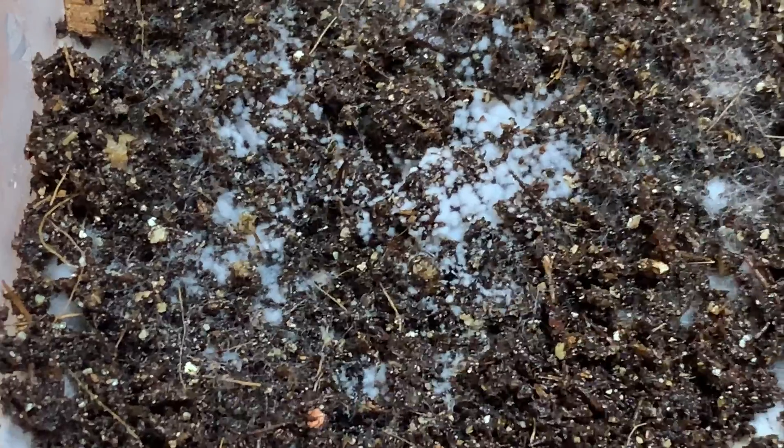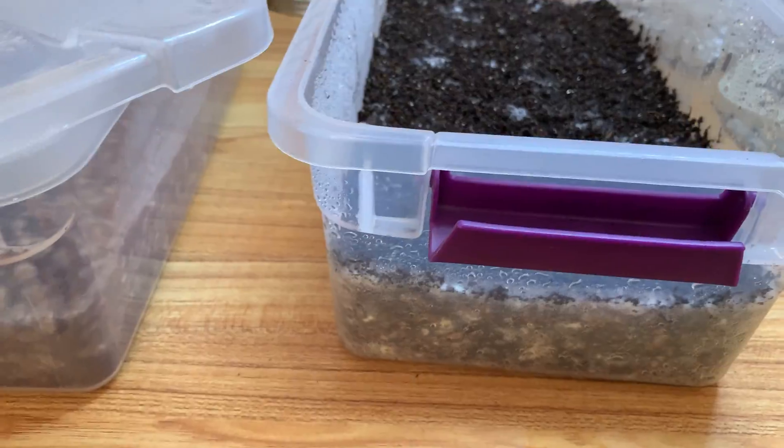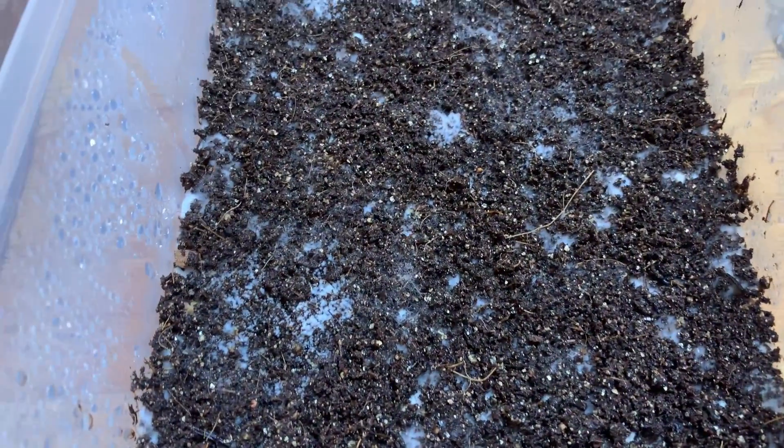So that is a real bummer guys. But I do have two more jars of poo lovers and I do have a bunch more cultures of them, so this experimentation will continue.